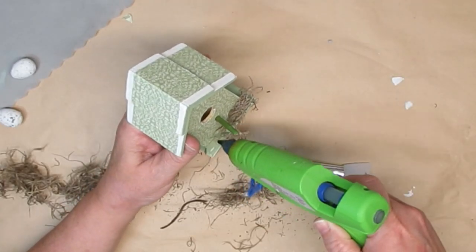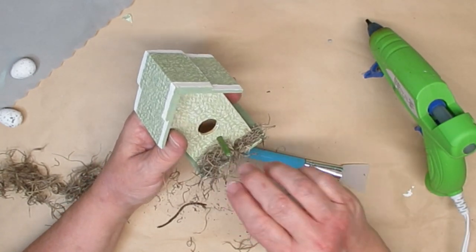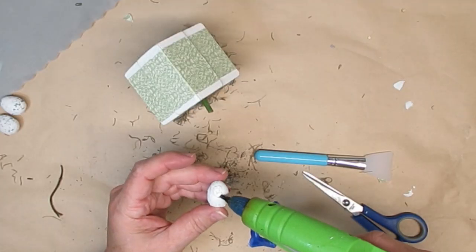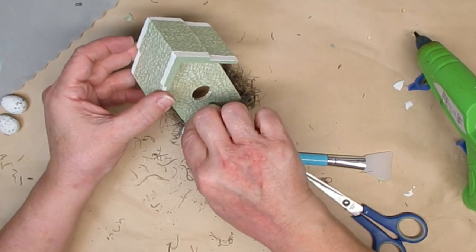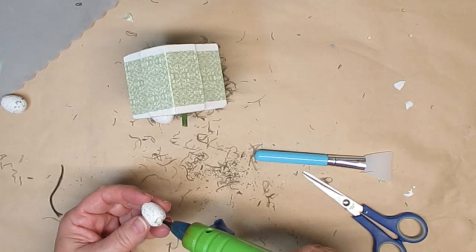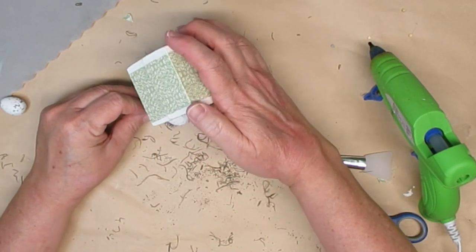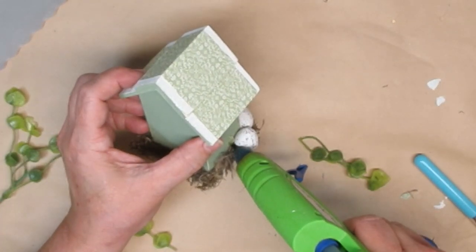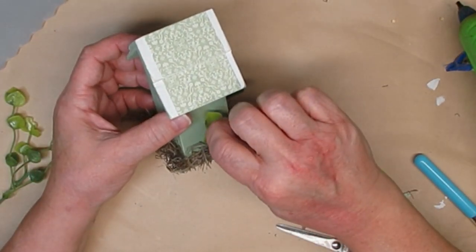Now comes the fun part, decorating all around the birdhouse. I'm going to add some Spanish moss on the little ledge all the way around it. I'm going to be using my little spatula here to make sure I don't burn my fingers. Anything like moss or ribbons or things like that, you want to make sure that you don't use your fingers. You don't want to burn them because the heat comes through everything really easily. Then I'm going to be adding some little eggs to the sides of the birdhouse and I've got some sweet little florals.